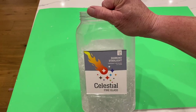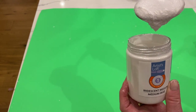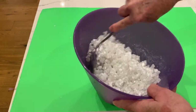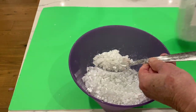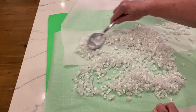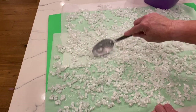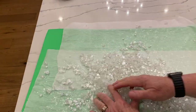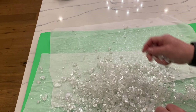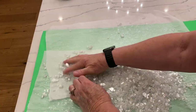I'm using Celestial Fire Glass mixed with Artist Loft iridescent medium, mixed in a bowl and then spread out on non-stick paper. You have to make sure that you spread it out as far as you can because this is kind of like a paint and it will make the pieces stick together. Spread it out as far as you can, let it dry overnight, and then crumble it in your hands to break the pieces apart the next day — it turns out so pretty.